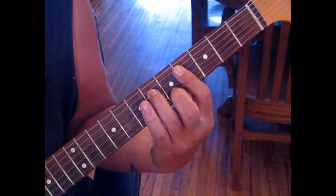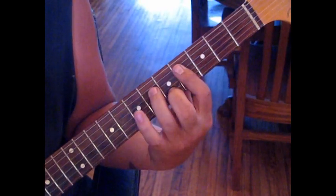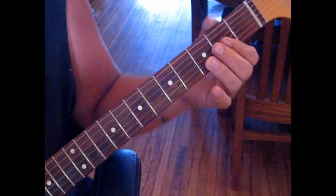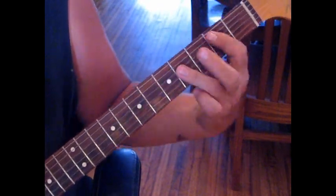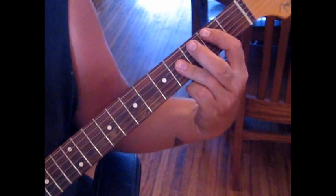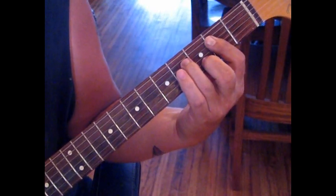So we've got E to B, and then we're going to take that same form that we had here, just move it down 2 frets, and we'll be playing D to A. Repeat. Then we repeat one more time. Then when we do our D-A, we're going to do this a total of 3 times.